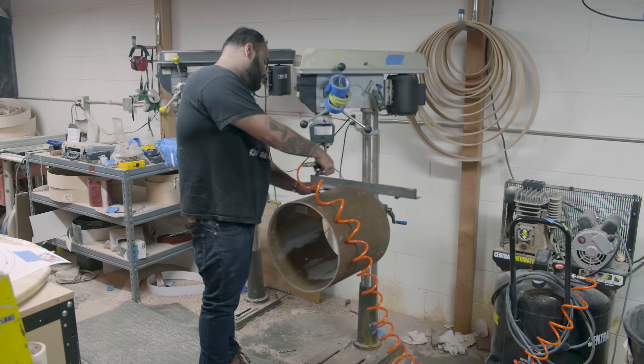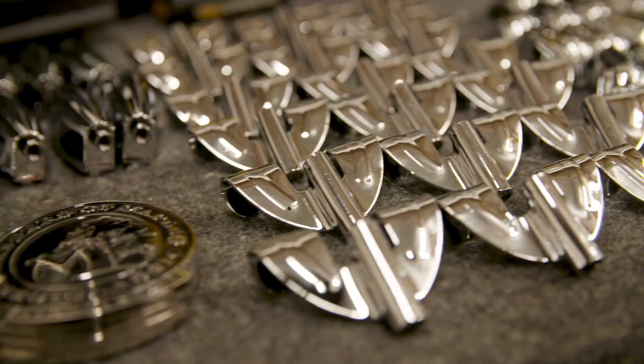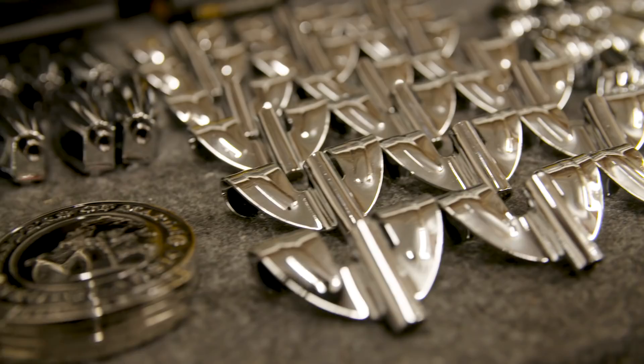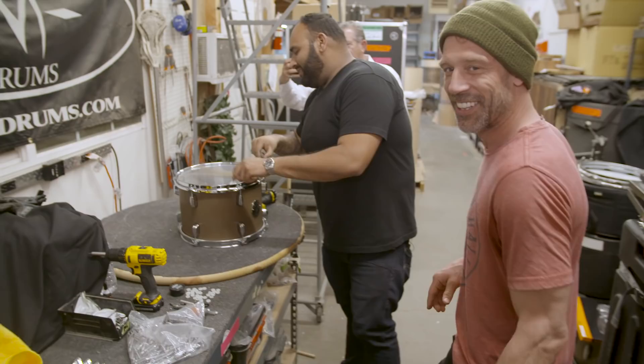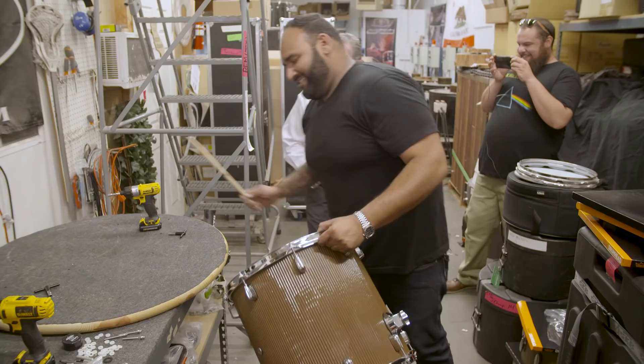There we have it. That thing is looking scarily like a drum. We're hearing the drum for the first time — the first tune with the first head. Sounds good. She sounds really good. That's crazy.